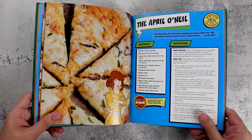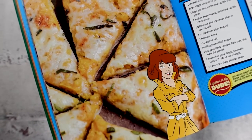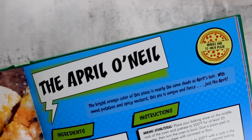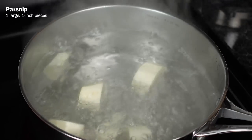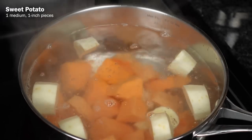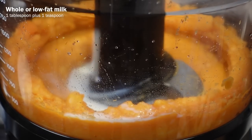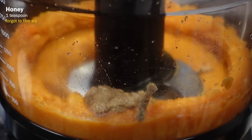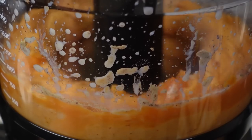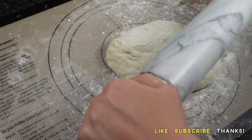Now that we've done a classic, let's do something from the new school. This next pizza is named after one of the Ninja Turtles' closest allies — we'll be making a sweet potato and spicy mustard laced pie called the April O'Neil. First, we gotta boil the veg. In a large pot of boiling water, put in a large parsnip and one medium sweet potato, all peeled and cut into 1-inch pieces. Boil for 20 minutes until tender, then drain and transfer to a food processor and puree until smooth. Add in 1 tablespoon plus an additional teaspoon of low-fat milk, along with 1 and a half teaspoons of Dijon mustard, 1 teaspoon of honey, 1/4 teaspoon of salt, a few grinds of black pepper, and 1 teaspoon of finely chopped fresh sage.